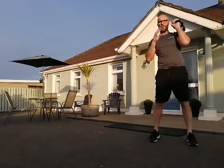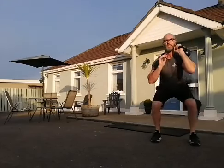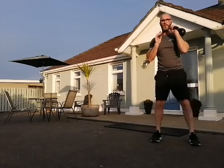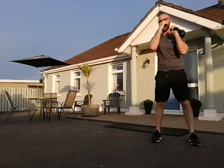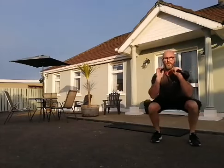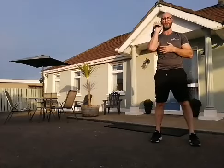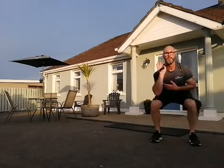Let's keep it there — we're going to the offset squat. Keep it on one side, 10 squats with the kettlebell on one side, then 10 on the other. Set it up on the other side, into the clean.